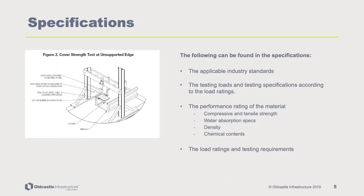Specifications for the PlastiBaton cable trench follow applicable industry standards. The testing loads and testing specifications are provided according to load ratings. The performance rating of the material includes compressive and tensile strength, water absorption specs, density, and chemical contents.